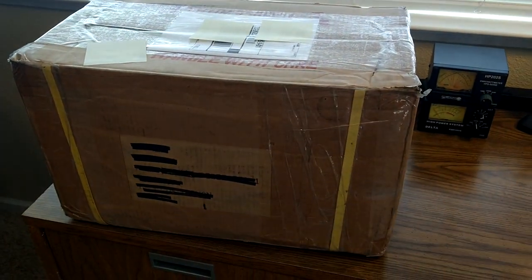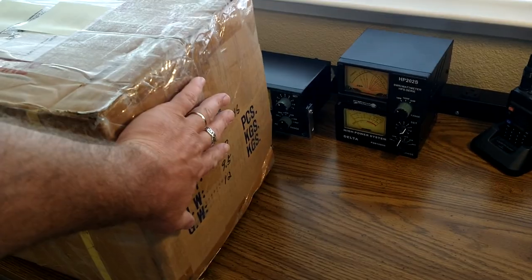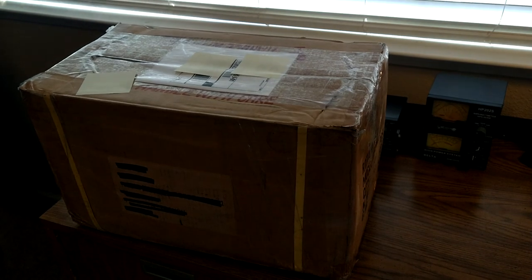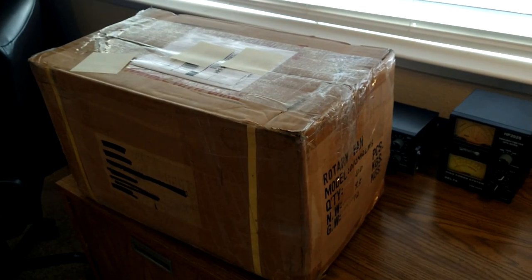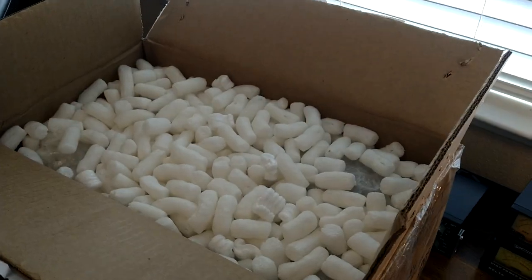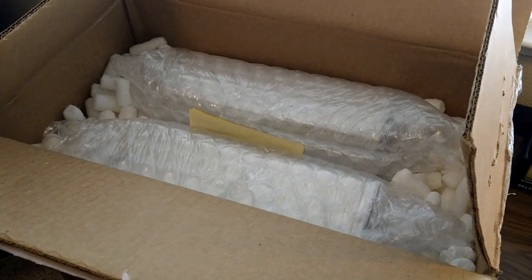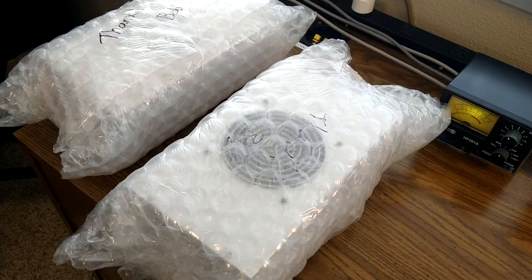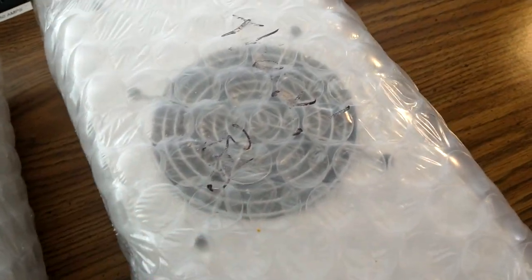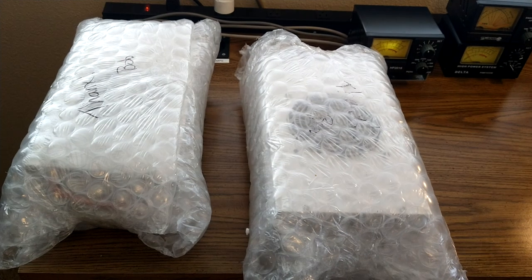Hey YouTube and CB radio people, got a package in the mail today. It's a pretty big box — can you guys guess what's in it? I'm going to go ahead and get it cracked open and take a look, do some testing. So far it's looking good, got a bunch of packing peanuts in there, looks like it's pretty well packed and shipped. Getting a little closer, got the packing peanuts off — I see two things in there.